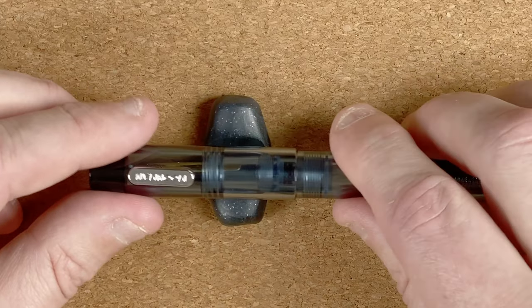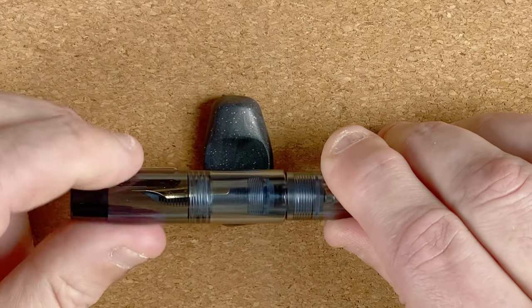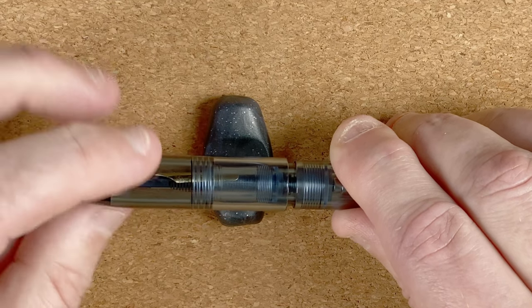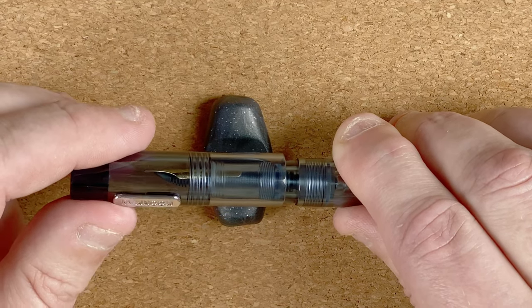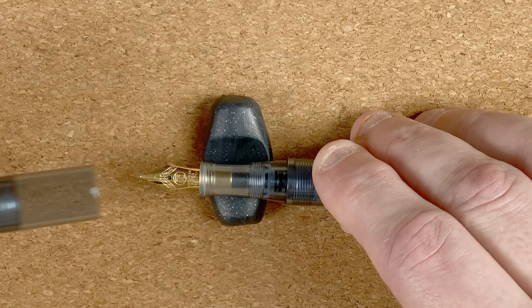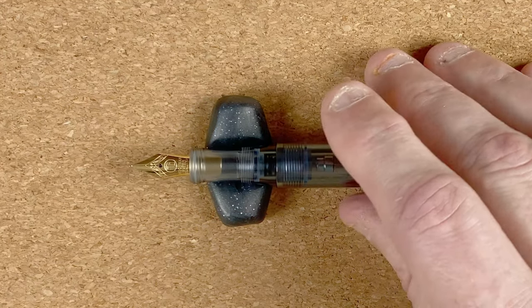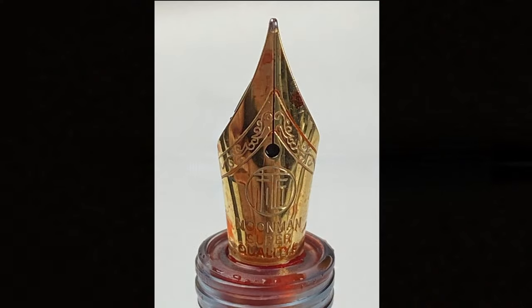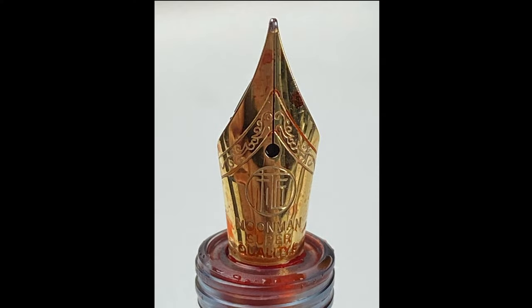Let's take off the cap. It takes about one and three quarter turns to come off — so not too bad. And then that reveals this nib here. The nib is gold coloured; for me, I'd have preferred a silver or steel coloured nib, but it's gold coloured — it is what it is.